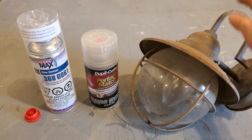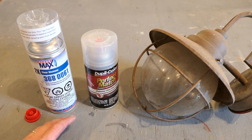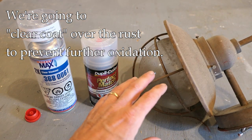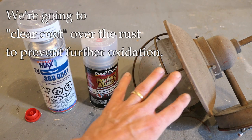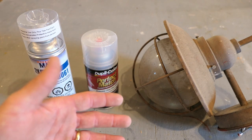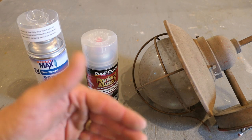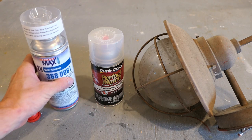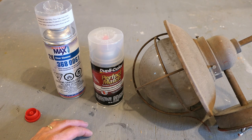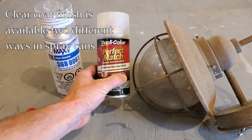With the light fixture off, let me explain what the point of this whole video is. Car guys are going to start nodding their heads right away. We're going to clear coat the surface of this light fixture. Let me explain briefly how automotive paint works, because that's what we're going to be using here. Modern automotive paint has at least three layers: a primer layer, a color layer, and then a clear coat on top. The clear coat is really what gives it its protection, and you can get this clear coat in a spray can.